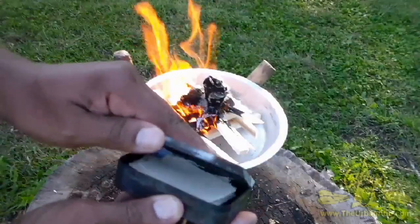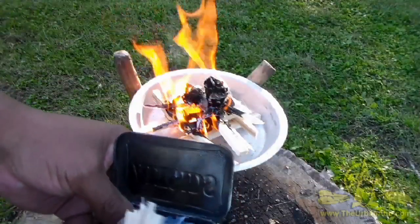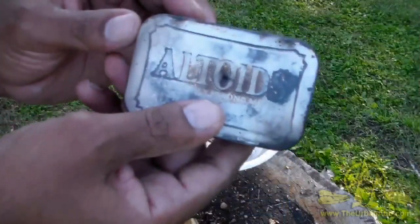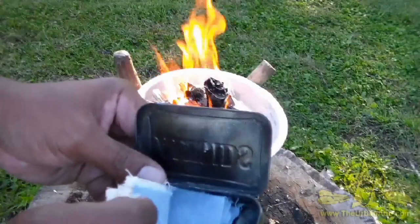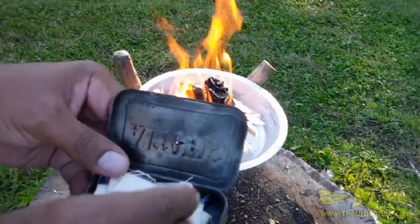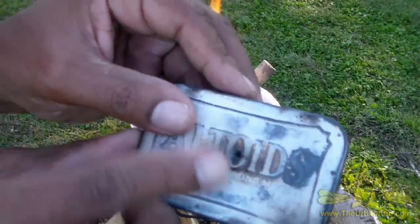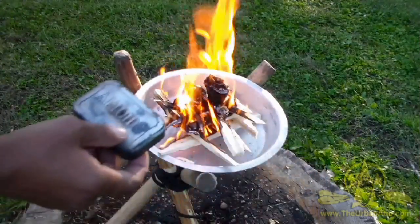I've got a tin box — I'll show you the box here — and I've got some cotton cut up to fit inside. I'm going to make some char cloth. The box has a hole in the top, and I close it tight and then set it on top of the fire.